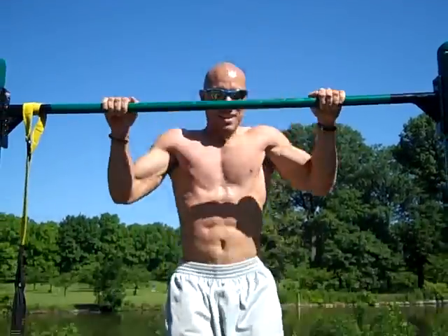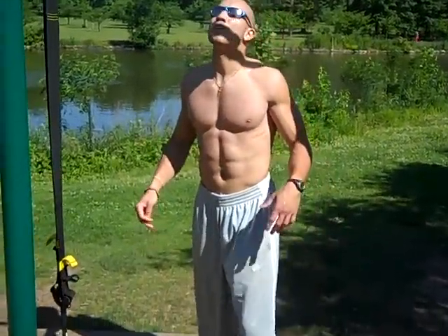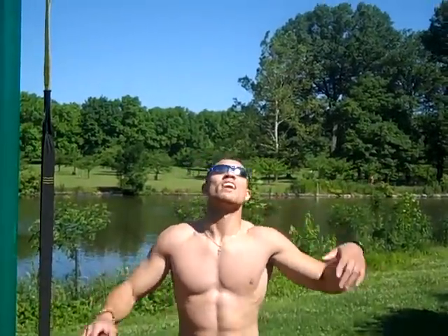Alright, next ones are called Orangutan Pull-ups, so we're going to go real wide. We're swooping side to side.